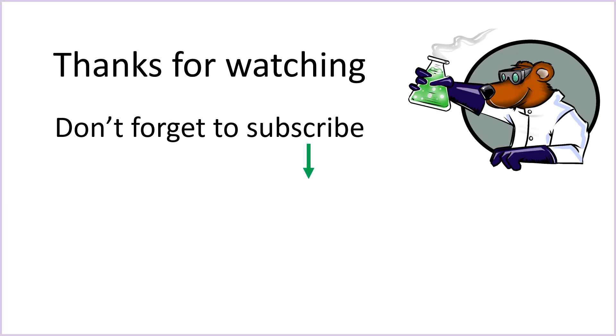Thank you very much for watching, and I hope you're now feeling slightly better prepared and like you've got a slightly better strategy for tackling GCSE Biology Paper 1. Good luck with your revision, and if you found this useful don't forget to like and subscribe for more GCSE Biology videos coming soon.